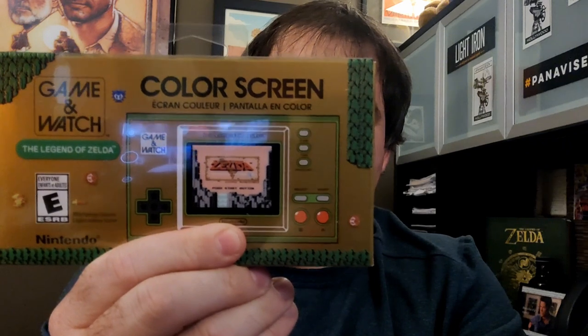Today the Zelda Game & Watch came out and it has some cool features on it, so I figured, let's make a video and talk about it.